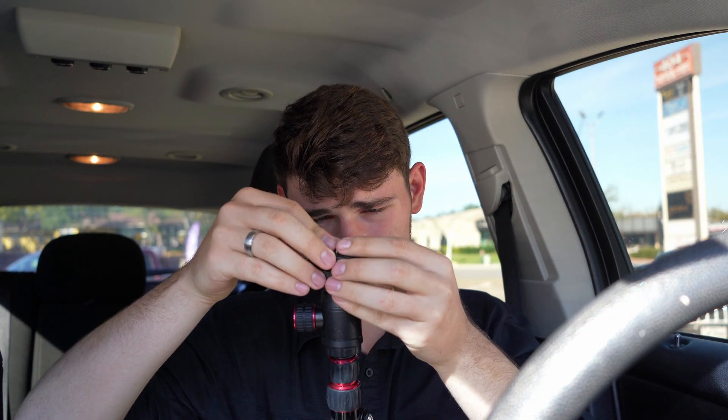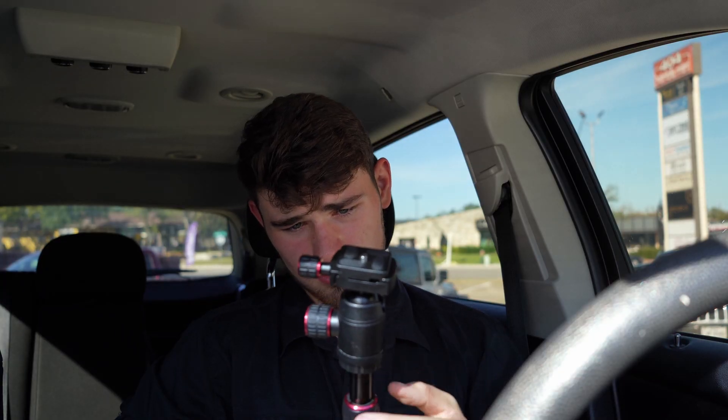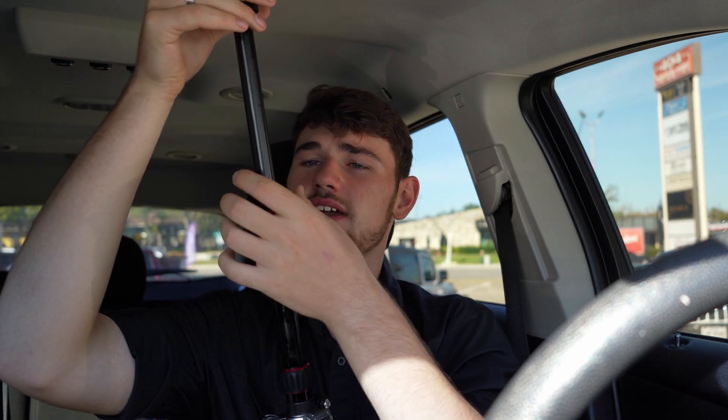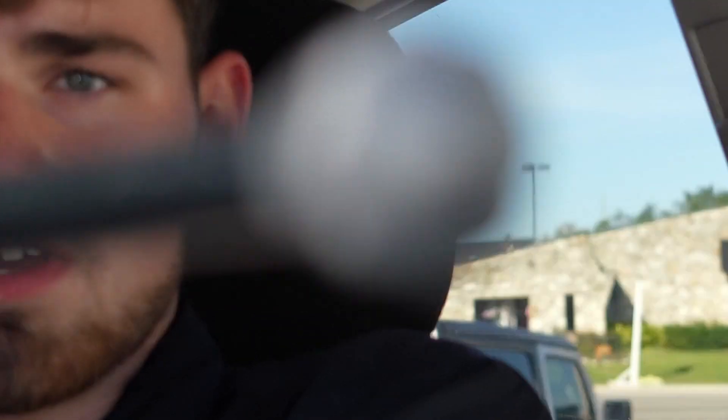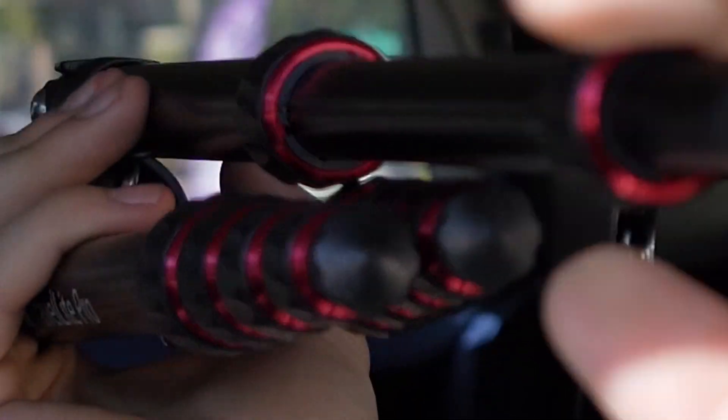It's cool because it locks it in. Very cool. So it adjusts on this axis — it will adjust on all these axes, and then it also does this. I will show it fully extended. Let me see if I can get it fully extended in the car. There are a lot of little increments here because it is like a travel tripod type thing. So there's the tippy top all the way to the — it's way back there in my back seat.